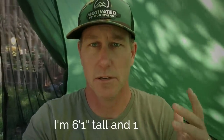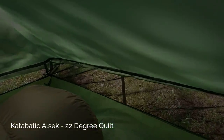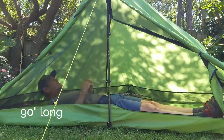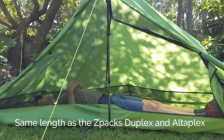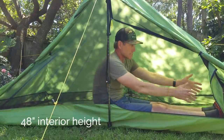I'm going to lay back and show you the headroom in this tent. I'm on a two inch pad, I've got a pillow fully inflated, and I'm wearing this ball cap, so it should give you a pretty good idea of how much room you actually have. Let's check my feet just to make sure I'm good on both ends. Plenty of room with the feet.